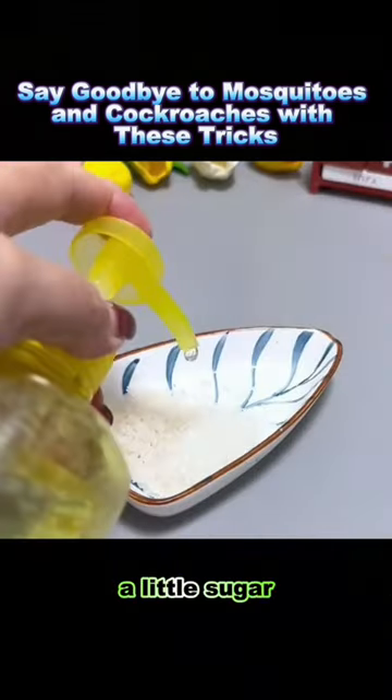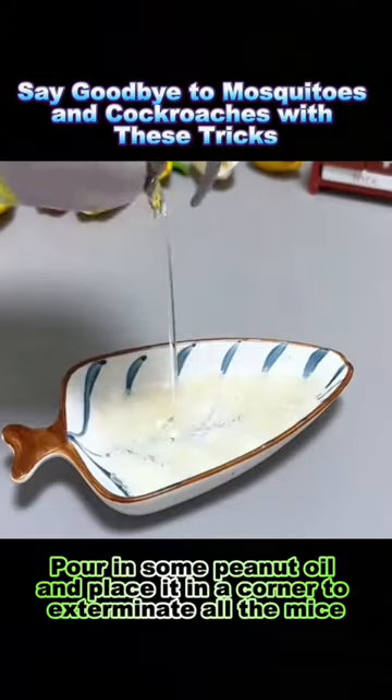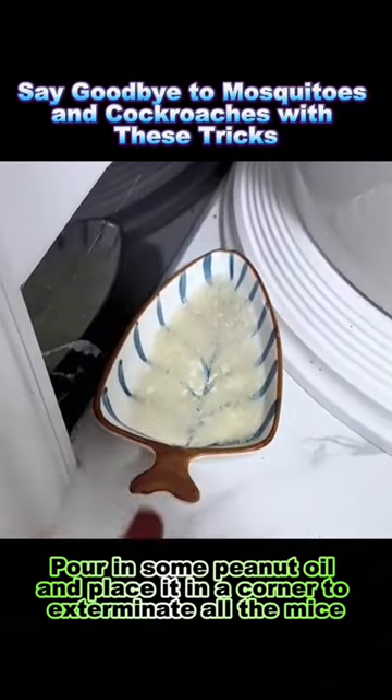Trick 4: In a bowl, add rice, a little sugar, dish soap, and liquor. Stir and filter the water, then pour in some peanut oil and place it in a corner to exterminate all the mice.